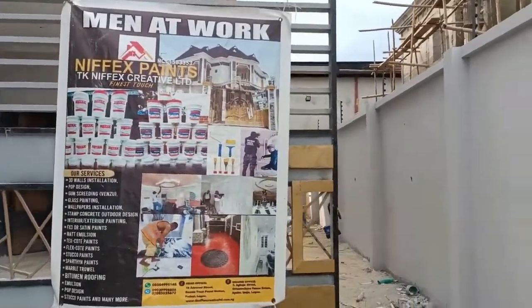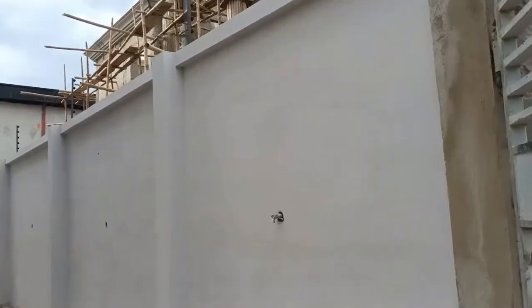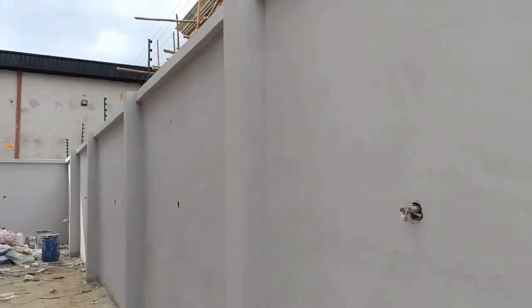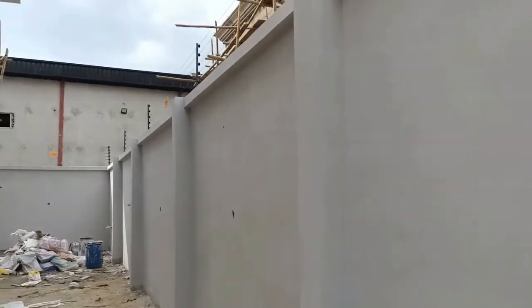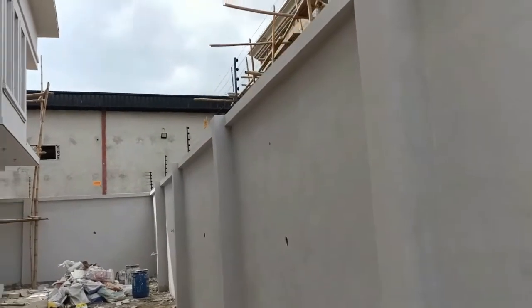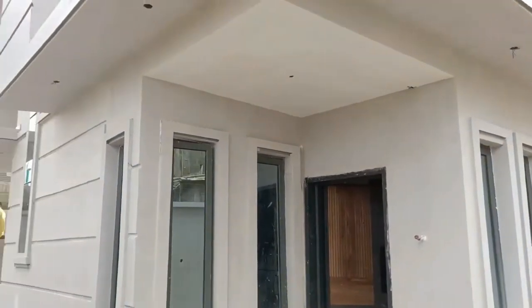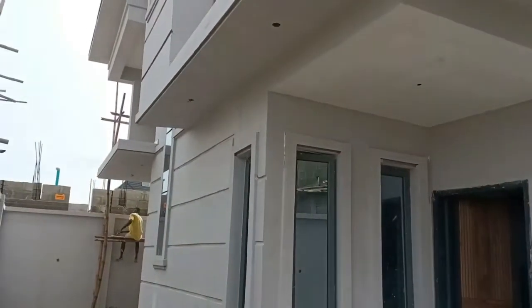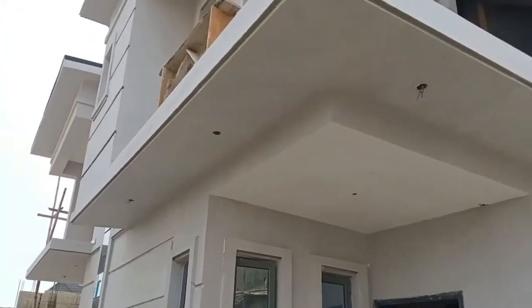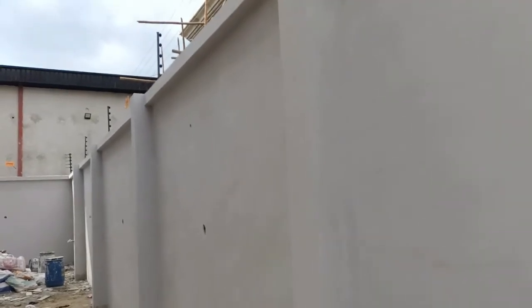This is purely gum screeding, produced and applied by TK Nefast Creative Limited in gray color. This is the color that the owner wants the house to be.